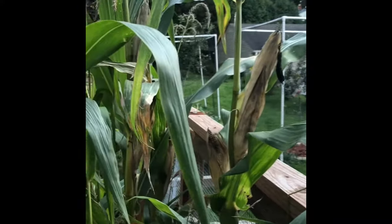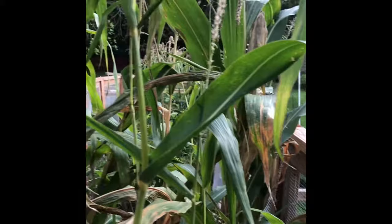Hello, this video is going to take us from popcorn harvest to popcorn popper.